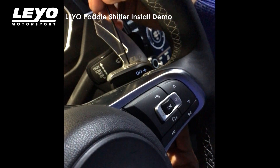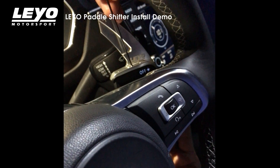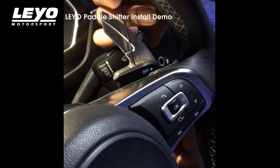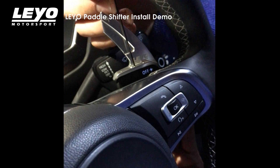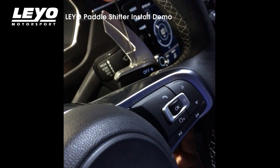Then you apply the allen wrench to the set screw and fingertip tighten. This does not have to be overly tight because of Leo Motorsport's design. So a good twist, and you're in.